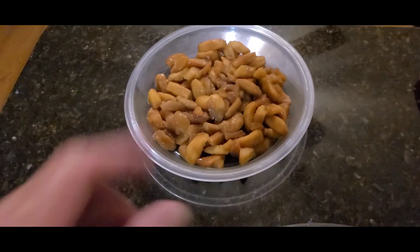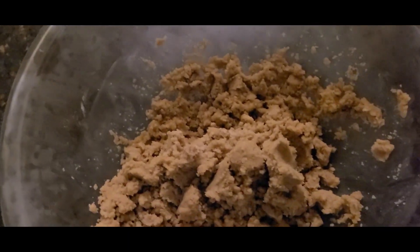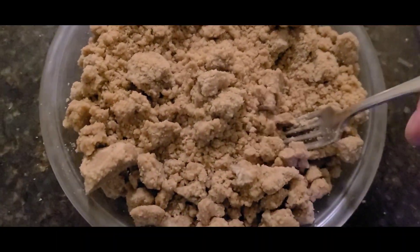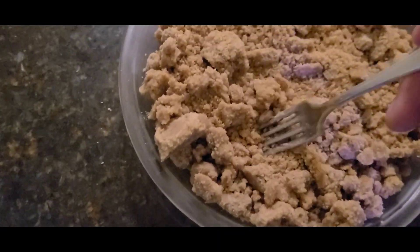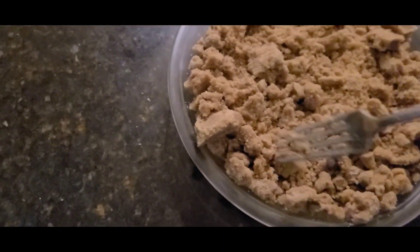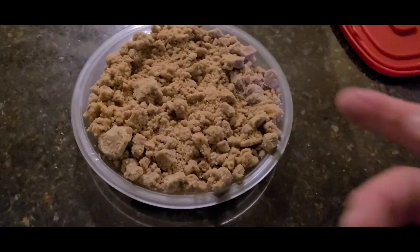I've had the crumble in the refrigerator for a while. I'm going to bust it up and put it on my apples. Oven's set for 400 degrees for about 20 minutes. Cover the pie with the crumble. Now I'm going to kind of push it down inside into my crust — I mean my apples. I'll push down into it. I'll have a rack underneath this in case it overflows. Set the timer for 20 minutes.